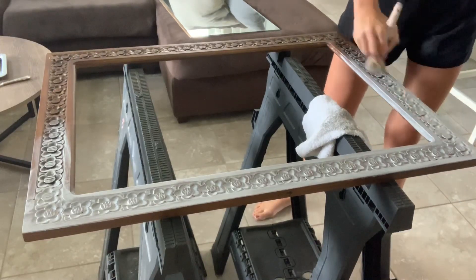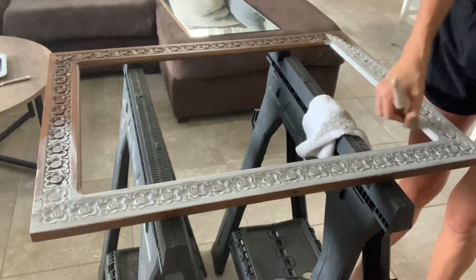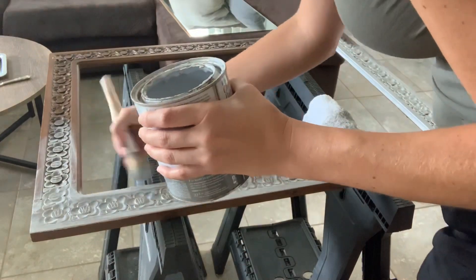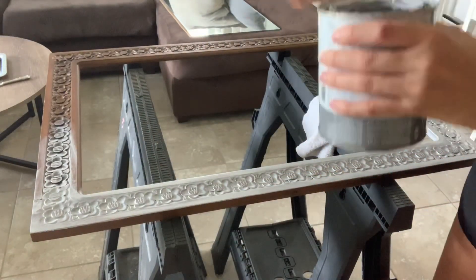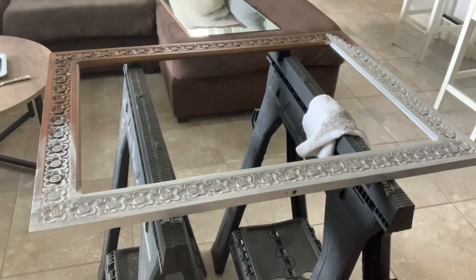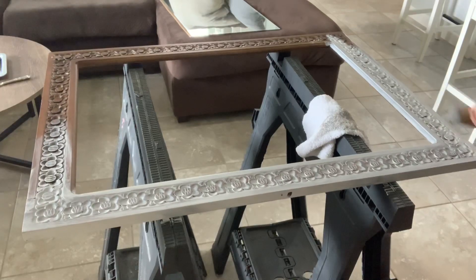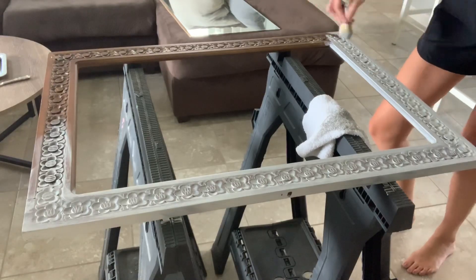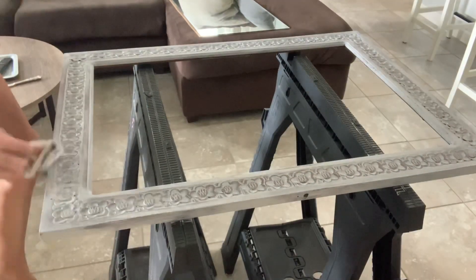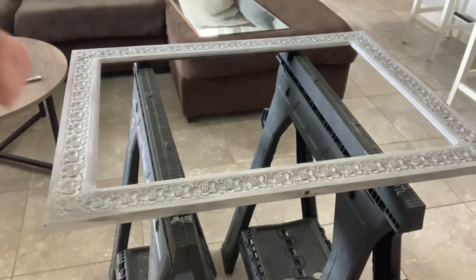Now I'm just going to finish up the entire mirror. I'm finishing up making my last couple of wipes to get the distressed feel that I'm going for. I love this technique because there's really no perfect way to do it — it's literally just wiping and seeing what you get.